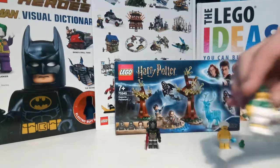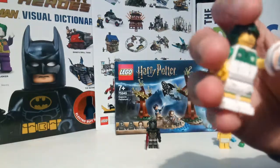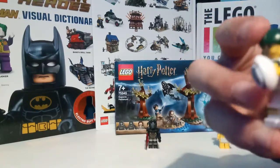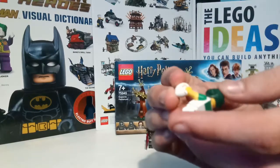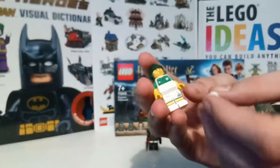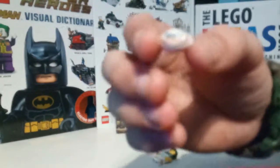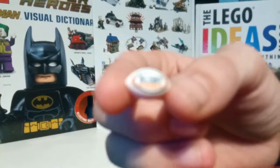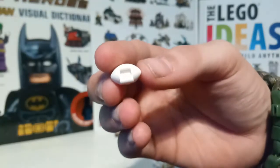To start off with, I'll be reviewing this rugby player that came in series 19 for the figure series. I'm pretty sure you've all seen it by now. It's a basic rugby player, green suit, and has this pretty cool looking rugby ball that just clips into the hand. And it just clips by that simple clip there.